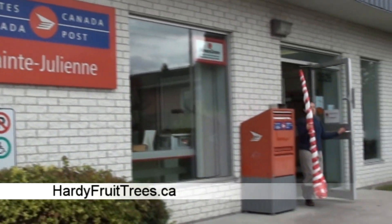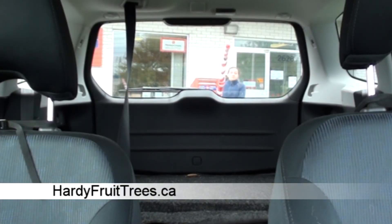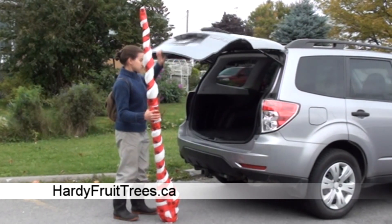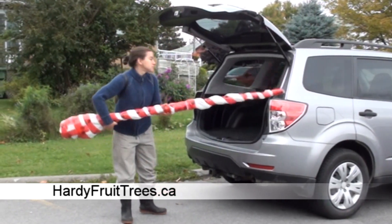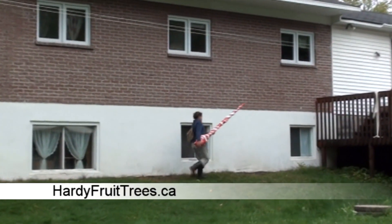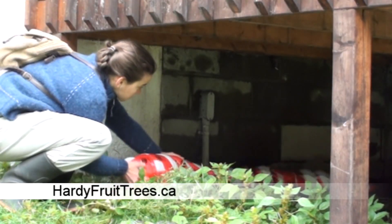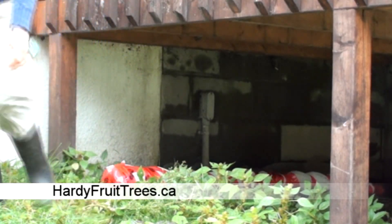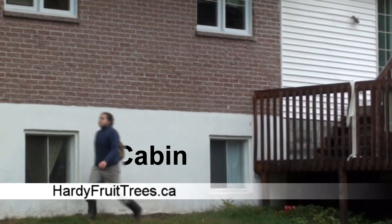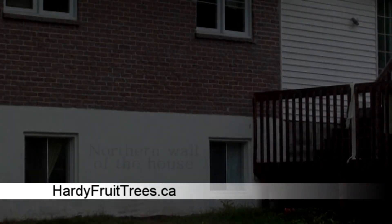If you have ordered your trees by mail, collect them as soon as possible. You will not need a trailer because the trees can easily fit in a car. If you cannot plant the trees immediately, store them in a cool dark place without unpacking the package. An ideal storage place would be a cabin, a garage, under a balcony, or the northern wall of a house.